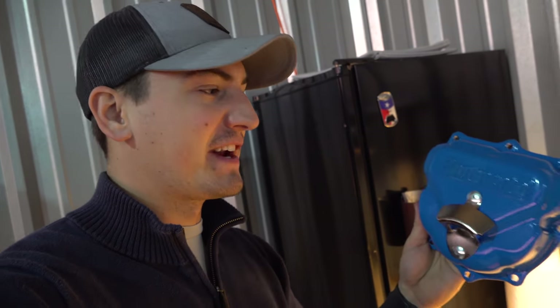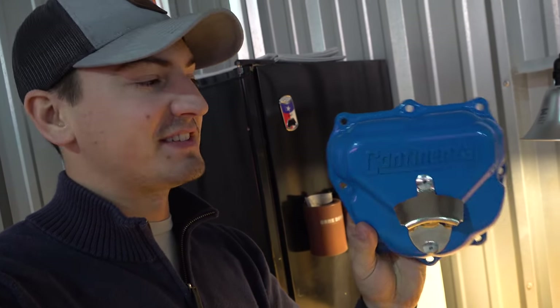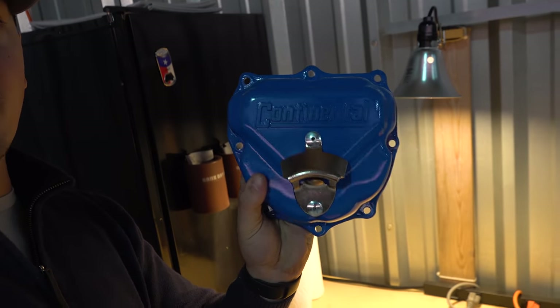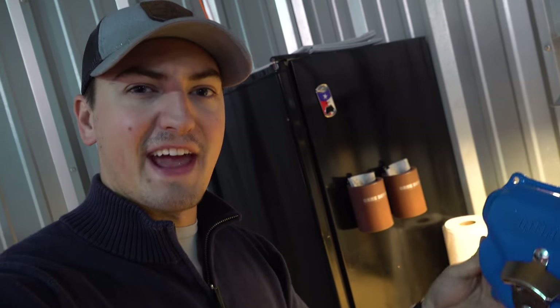The second thing: my buddy Chris Palmer from the YouTube channel Angle of Attack — if you haven't subscribed to his stuff, go give him a subscribe. He gives the coolest gifts ever. He had somebody make this and sent it to me as a Christmas gift. This is a Continental Engine valve head cover with a bottle opener on it. What better place for this than in the hangar?